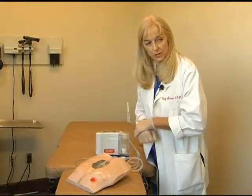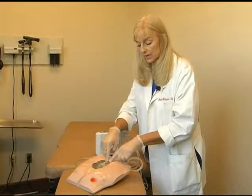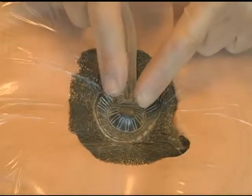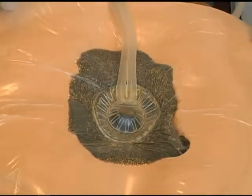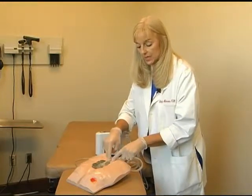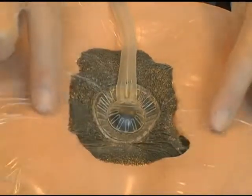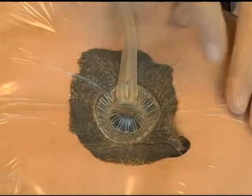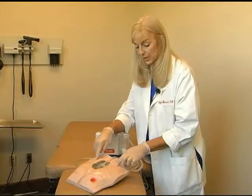Another option, depending on your wound location — for example, on the demonstration model here, this is a sacral wound. If the patient was lying on the wound, we would want to offset the dome to the side or onto a non-bony prominence. Another option available to protect the peri-wound is to place a template dressing or another transparency over the good skin initially, cutting out the wound surface area, then doing your dressing application on top of the template you have built to protect the peri-wound.